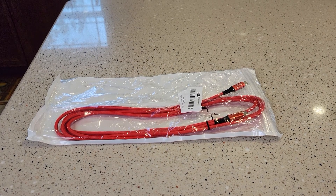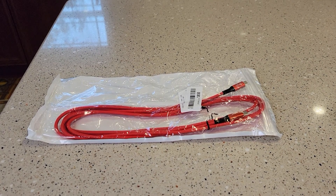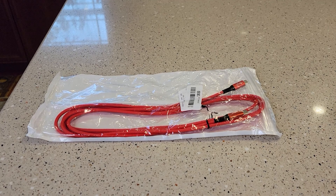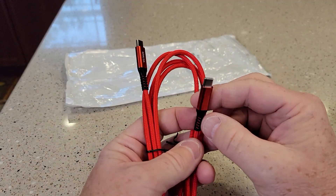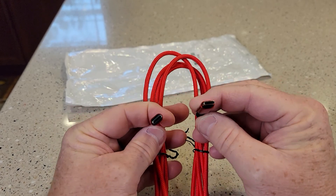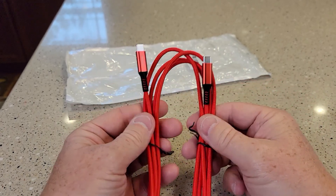Hello everyone. I'm going to do a quick review on this Wasimolex 2-pack USB-C cable, 10-foot. You get two of these in a pack. Both of them have USB-C ends, so this is for fast charging.